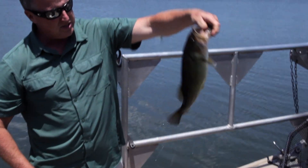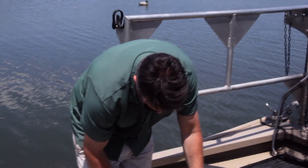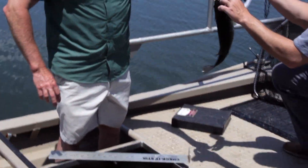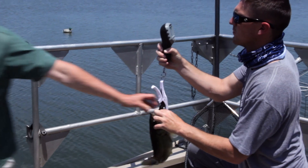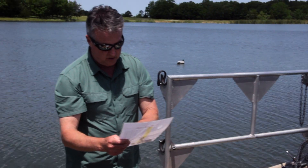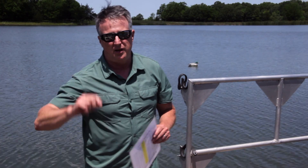So this is actually one of the thinner ones we'll weigh and measure. This fish is probably 15, 16 inches. He's 15 and a half inches. Cole's going to weigh him. We know that a 15 and a half inch fish should weigh 2.03 pounds. How much was he? 2.05. So he is slightly over 100%, which is good. Unlike humans, we want our bass to be overweight. That fish is about 101-102% of the weight he should be.